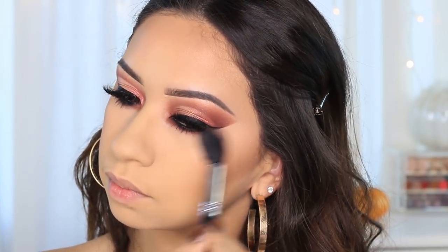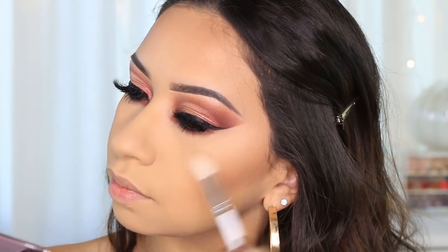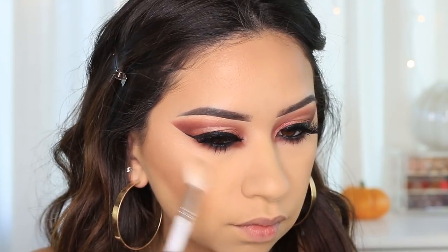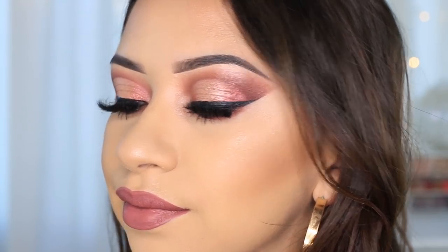I used both finishing powders. First I used the lighter one but it was just a tiny bit too light for my under-eye area, so I mixed them together. The combination works better for me because the pinker shade alone looks a little too pink with my undertones. I also used the highlight — it's not very intense, more of a natural glow, but I built it up and could see a nice subtle glow.